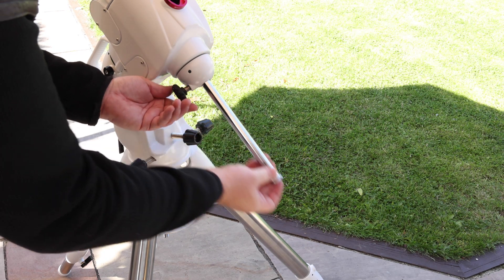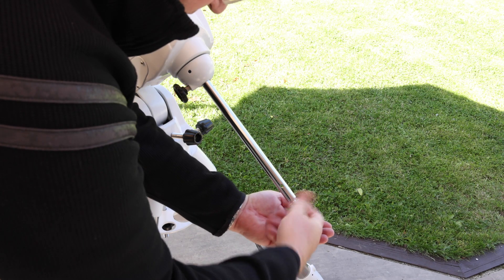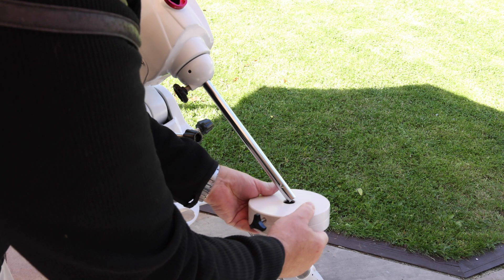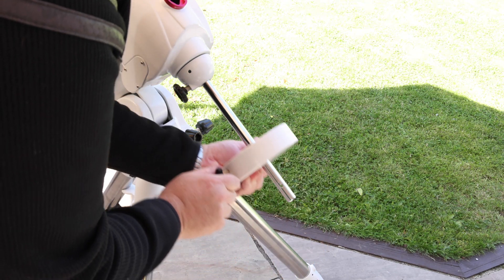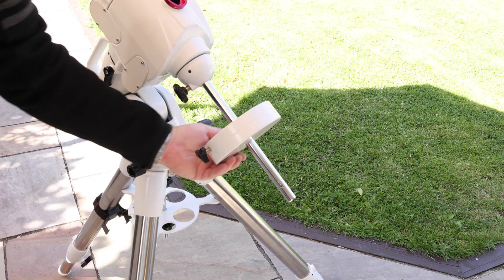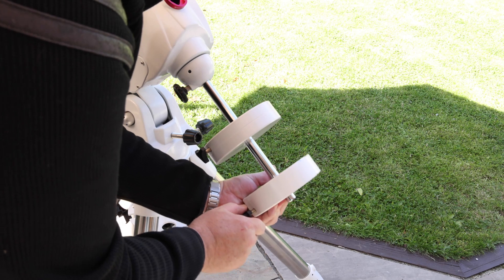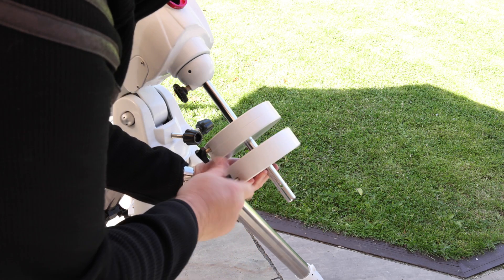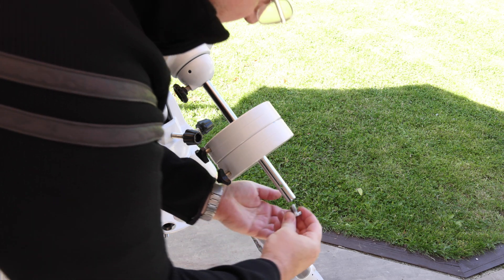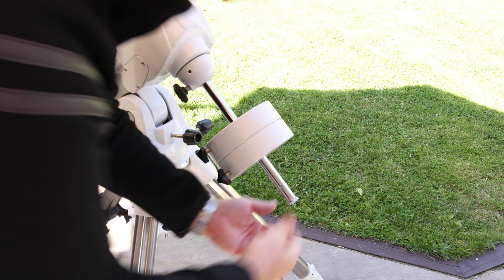Now you can extend the counterweight bar and lock it off, and remove the safety knob at the end of the bar so that you can fit the counterweights. Fit the first counterweight and make sure it's nice and tight as you have no protection against it dropping on your toes. Note that I mount these from the side so if they do fall off they don't land on my toes. In this case I'm going to need two counterweights, but depending on what you're mounting you may only need one. Now refit the safety knob at the end of the counterweight bar.